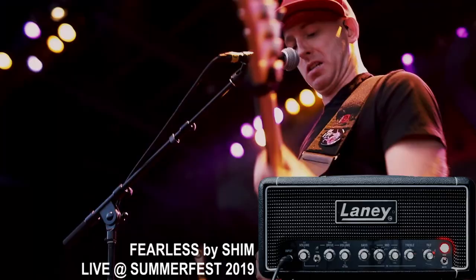Hey, I'm Jamie, and today we're going to be checking out this bass amp from Laney, the Digbeth DB500H.